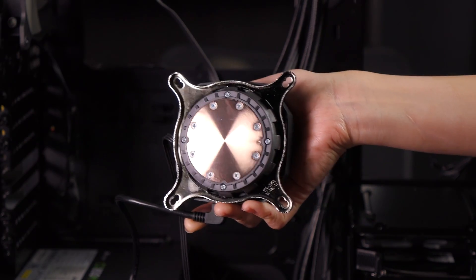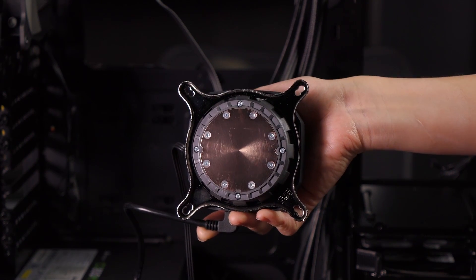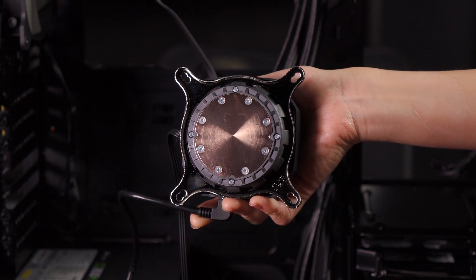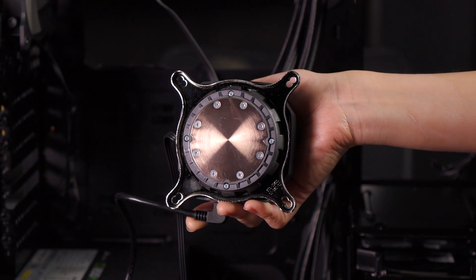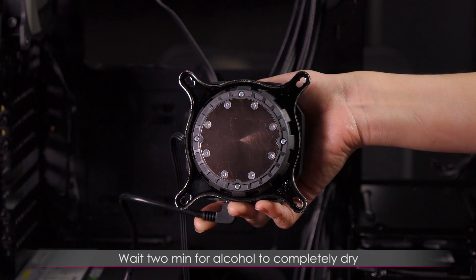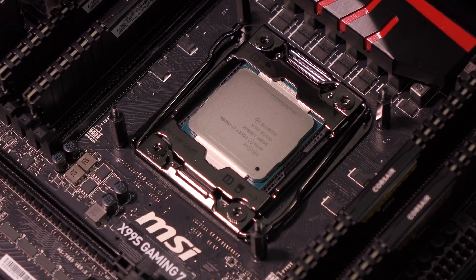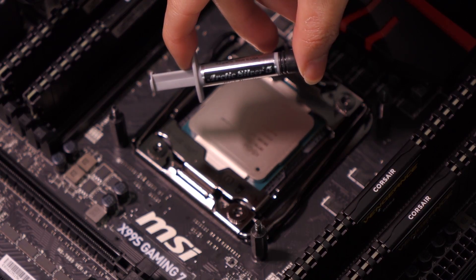Look at that shine — Iron Man's heart is beating once more! Anyway, that's how you do it. Very simple, and just remember: gently. Also wait about two minutes just in case — you want the alcohol to completely evaporate before you install this. Now to spread on some of this Arctic Silver 5 thermal paste.